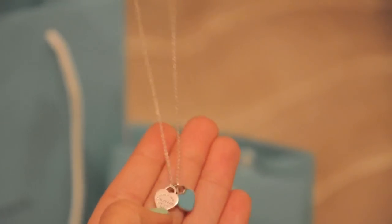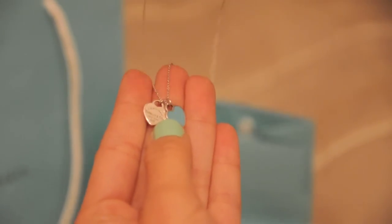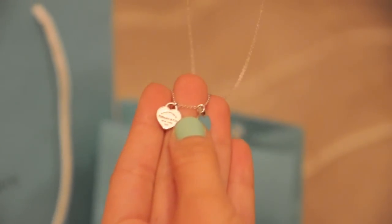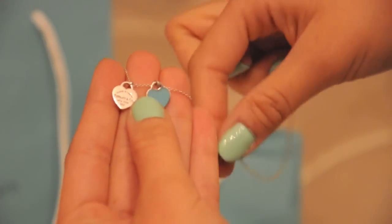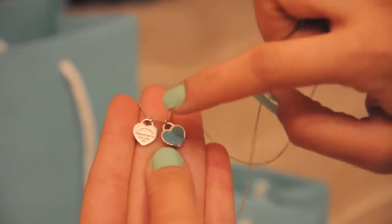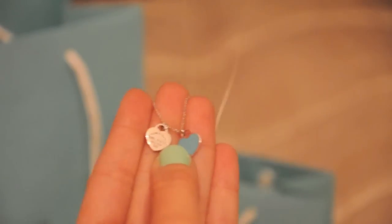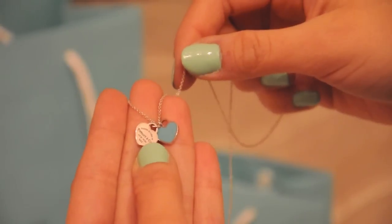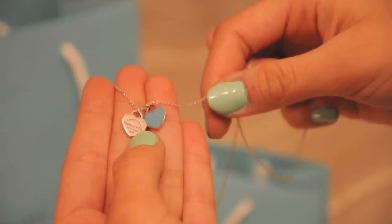So this necklace, as you can see, is the Return to Tiffany — just like the earrings that I have and also like the charm bracelet that you guys have seen in my past videos. One thing to note about the size of the hearts on this necklace is they are exactly the same size as the earrings, so it's a fairly small necklace. The pendants are really small.